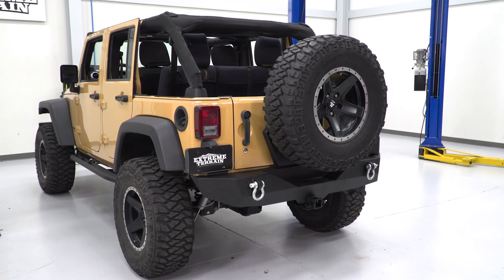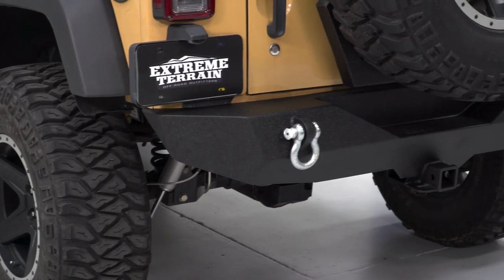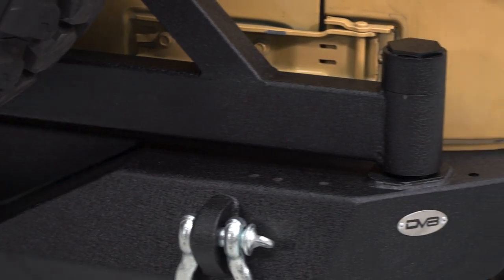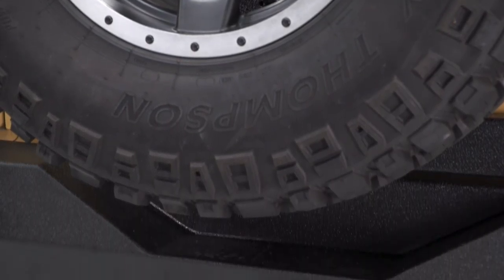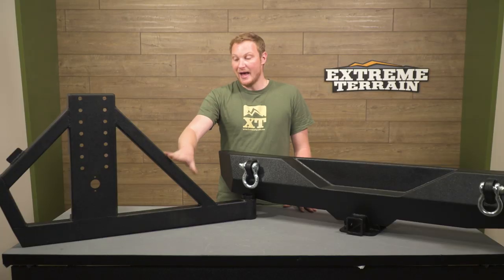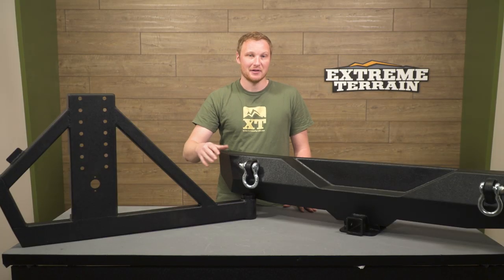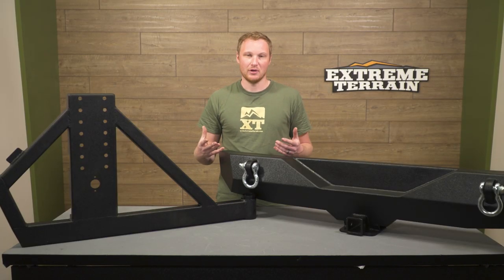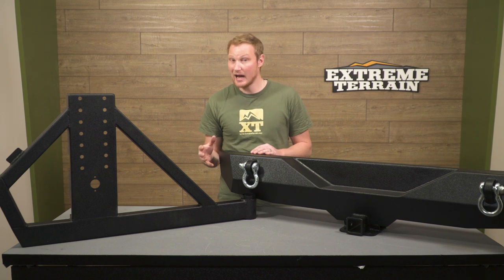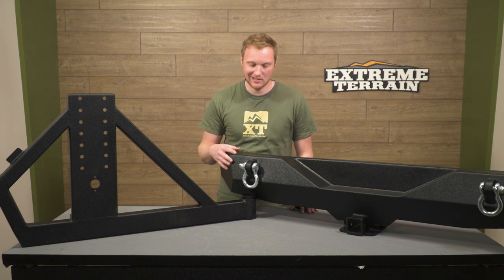The hinges that hold the tailgate onto the Jeep are not designed for that much weight either — they can start to sag, requiring you to pick up on the end of the tailgate every time you open and close it. Relocating the tire to a different location solves all of those problems, and you really have two main choices: a bumper-mounted tire carrier or a tub-mounted tire carrier. By going with something like this, you get a very strong connection directly to the frame from the bumper, which is directly connected to the tire carrier, so everything is nice and strong — no rattles, shakes, fatigue, or other issues.